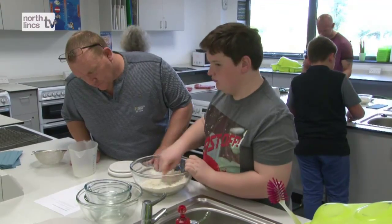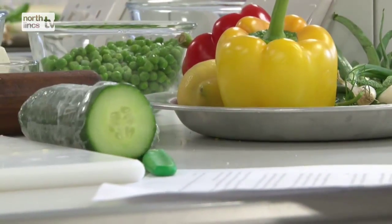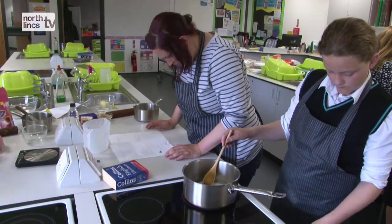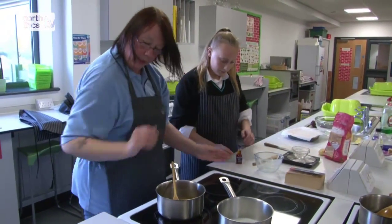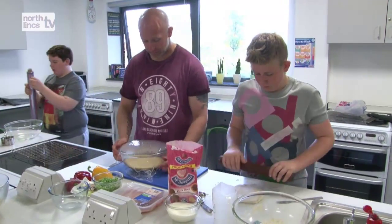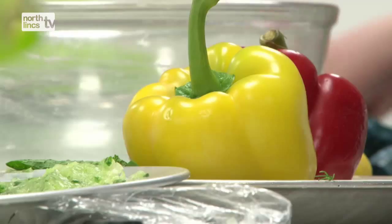A lot of the skills we use you can use in real life outside of the classroom. We do a lot of skimming and scanning — when they first come in they have a quick skim read of the recipe to get an idea of what they've got to be doing, then they use scanning skills to check how many grams of butter or flour they need. They also look at vocabulary used in cooking.